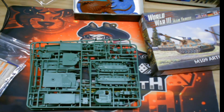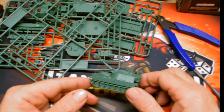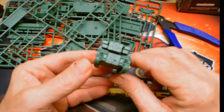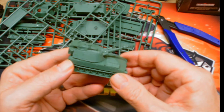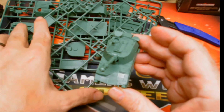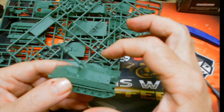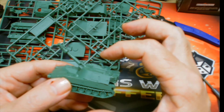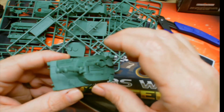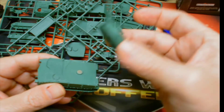Here's what the assembled model looks like — pretty nice model for artillery, came out pretty well. On the sprue some of the pieces were a little warped and hard to put together. The only thing I don't like is the MGs; they're very dainty and very small.